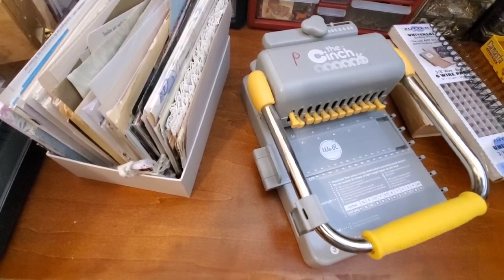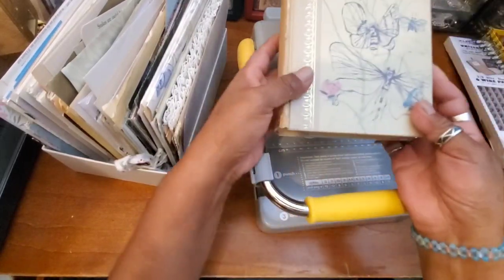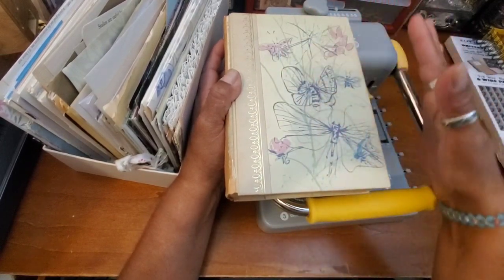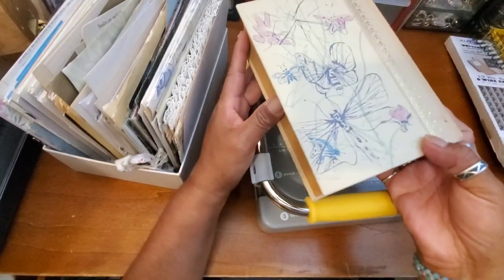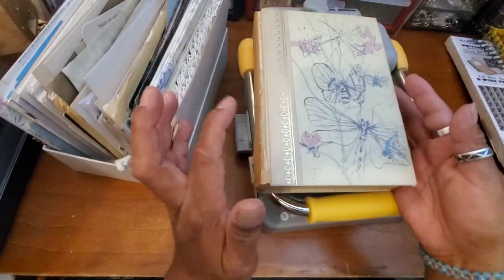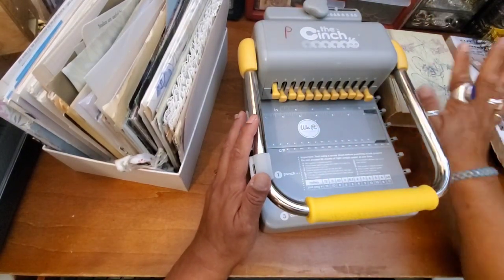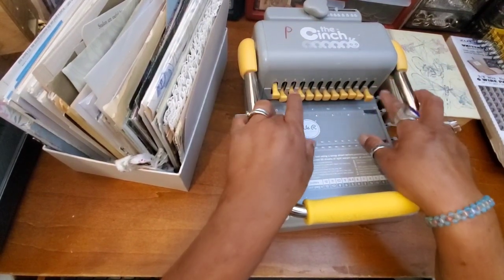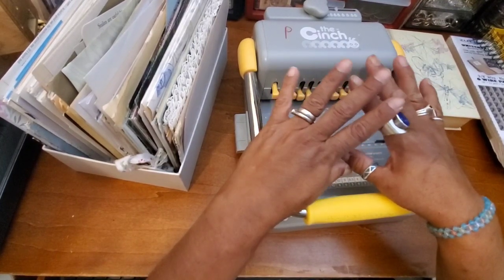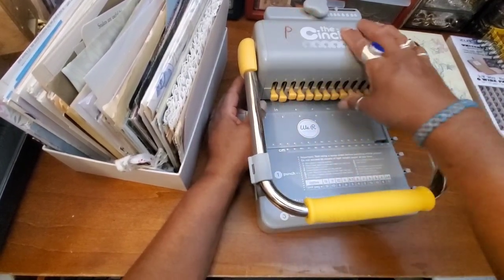I'm going to make my first coil bound journal — I'm so excited! It's going to be super simple, more like a little notebook. I recently hauled a bunch of gorgeous Reader's Digest books. I paid more than I normally would, but I really loved the covers — this one has butterflies! The cinch I purchased was less than $10. I think I danced out of Goodwill that day.